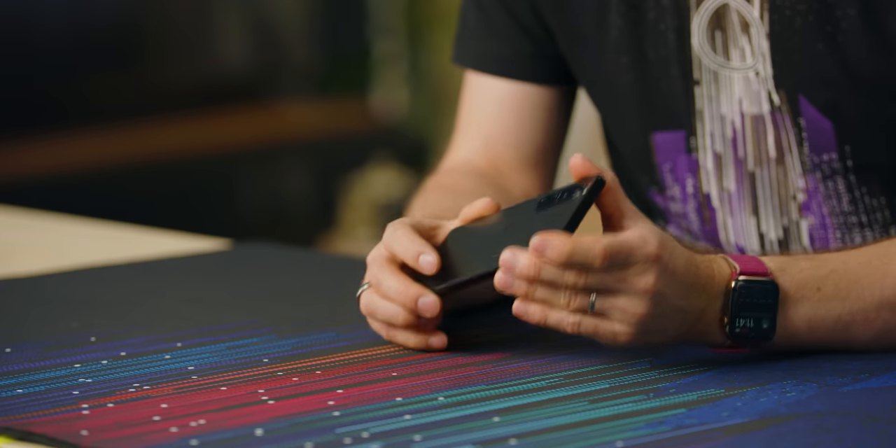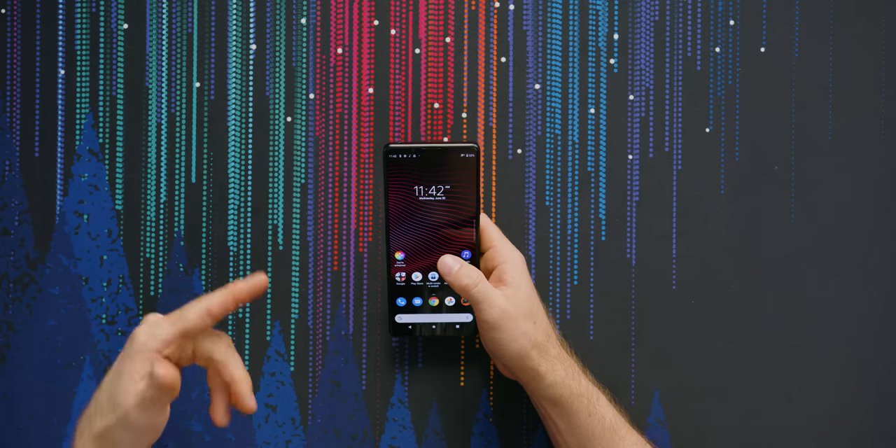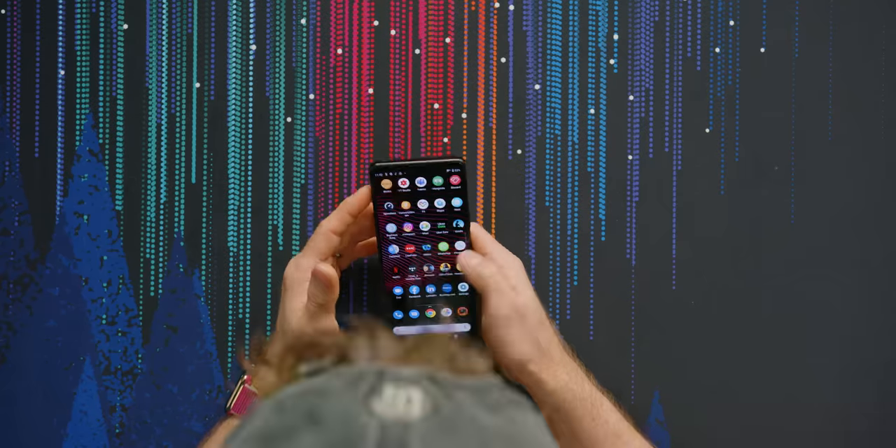Sony expects their customers to care in return, because this phone is going to run you a whopping $1,299 US dollars. There's even more cool stuff — they have an equivalent of ShadowPlay for gamers, so you can actually go back and play back the last 30 or 60 seconds of gameplay. I didn't use it much since I'm not a mobile gamer, but it's there.